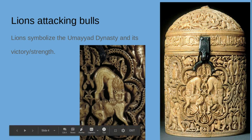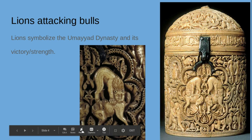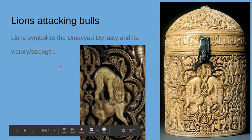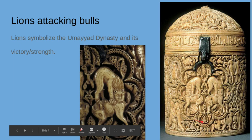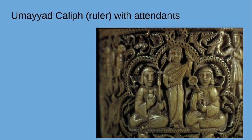One of the scenes features lions attacking bulls. The lions are more of a symbol of the Umayyad dynasty, so the prince and his family are the lions, and they are overpowering the bulls. That symbolizes the strength, power, and victory of the dynasty, while the bull would symbolize an enemy. This scene is located right below the handle — the latch that opens up the pyxis.